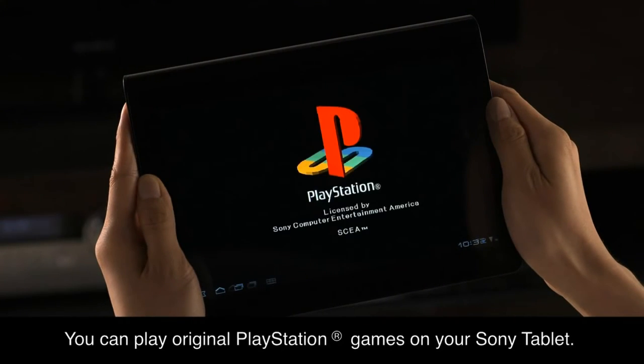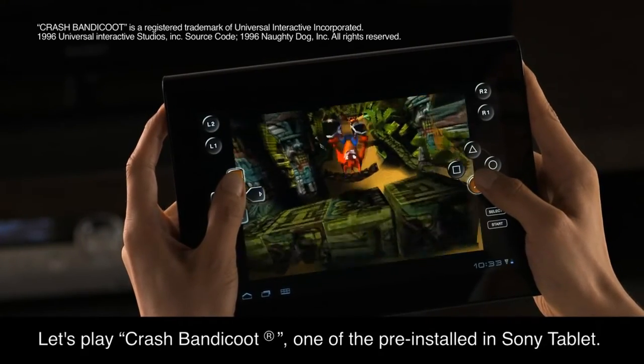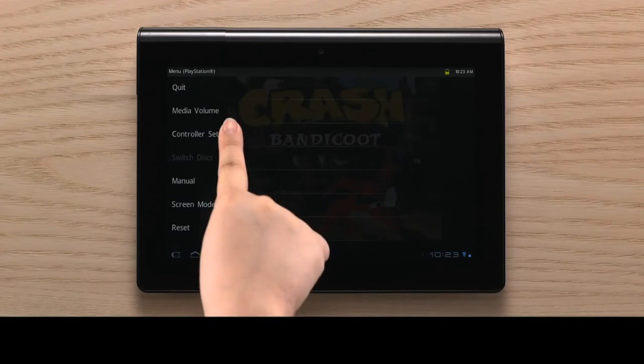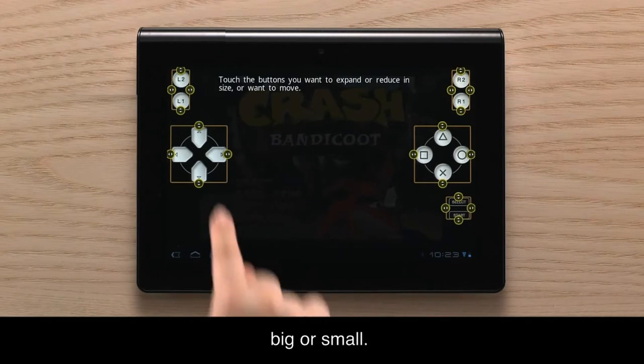You can play original PlayStation games on your Sony tablet. Let's play Crash Bandicoot, one of the pre-installed games on the Sony tablet. The controllers are uniquely adjustable to suit anyone's hands, big or small.